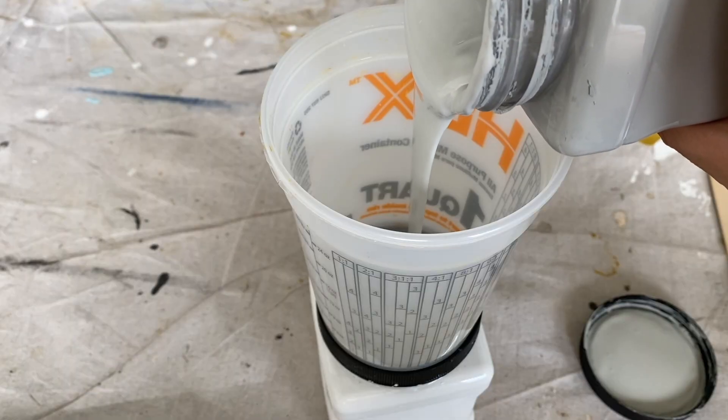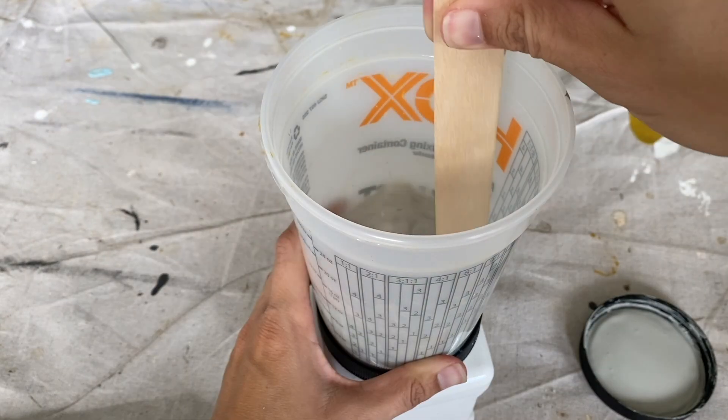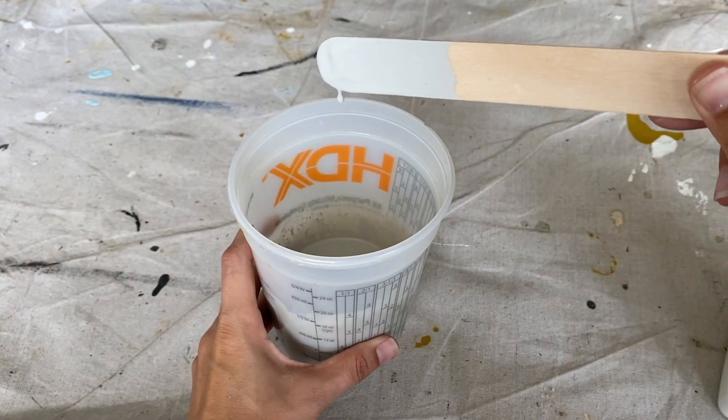Something unique about this project is I made a chalk paint wash and used that to create a faux stain on the drawers.